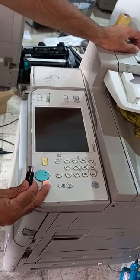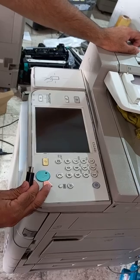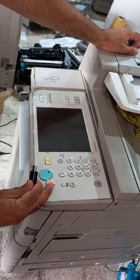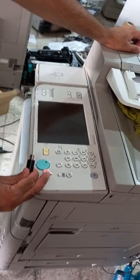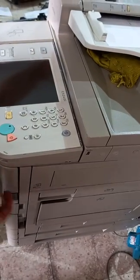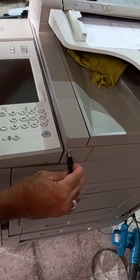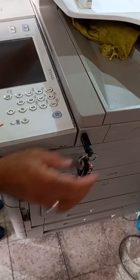Hello, good evening. We are going to show you how to upgrade the firmware of the imageRUNNER ADVANCE 5240 via USB drive. First, switch off the machine and insert the USB drive into the machine's USB slot.